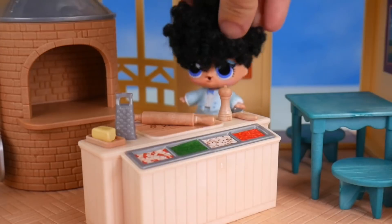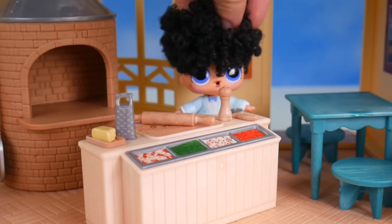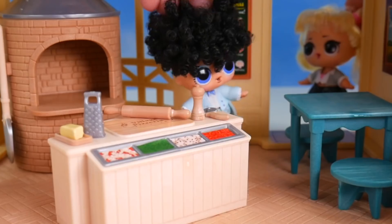What do you think about it now? Oh yes, this is a wonderful little pizzeria — so nice and cozy. Now I just hope my friends like the pizza that I make. Hello, may I come in?